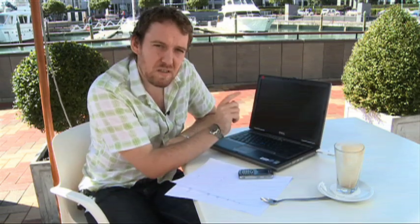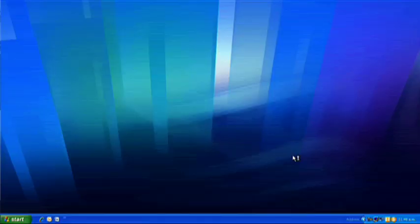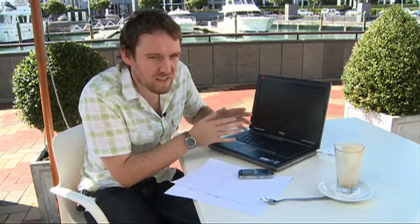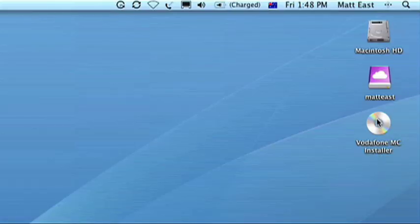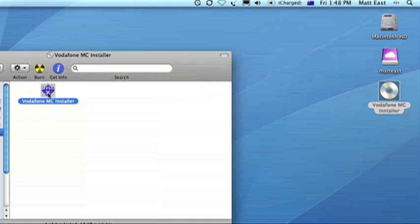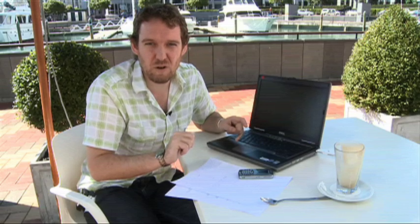Setup couldn't be simpler, because this thing knows how to set itself up for PC users — as we can see, there are those progress bars showing you it's already underway. Now for you Mac users, you're going to have to tell it to get started on its own, so look for the Vodafone drive to pop up, and once it's there, find the setup application and it'll be just as easy from there on.